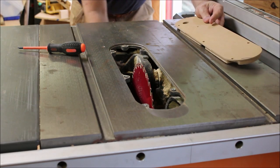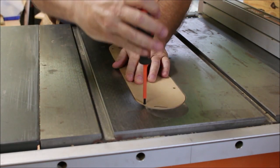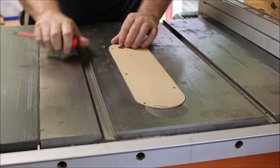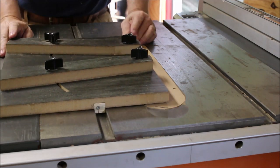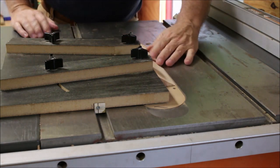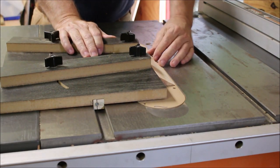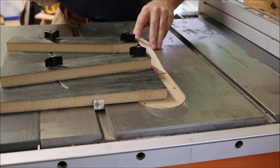First I'm going to remove the old zero clearance insert and then make sure the blade is forward all the way. I put this new one in place and I'm going to tweak the adjustment screws a little bit to try to get it down flush with the tabletop. Next I'm going to set my wedgie sled in place and slide it up to where the blade would come out. Then I'll take that little wedge and butt it right up next to the wedgie sled, glue it down, and then raise the blade up to cut the hole in the insert and trim the side of the little ramp.